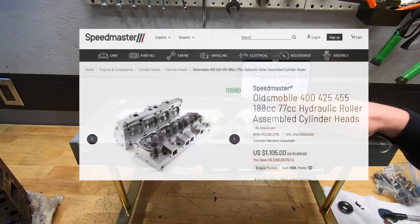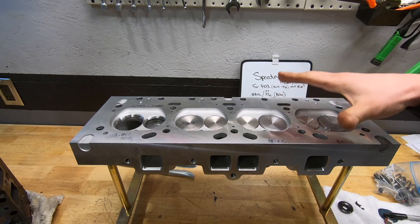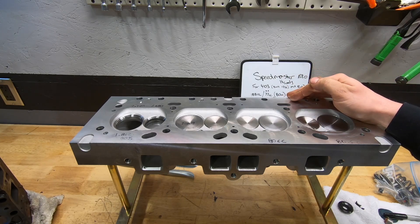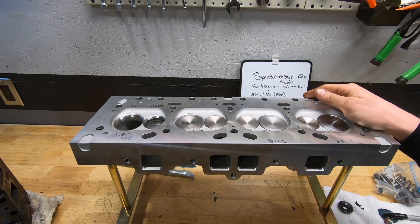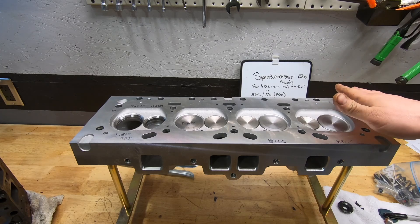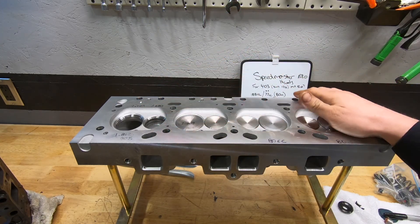I ordered these heads direct from Speedmaster. When you order them assembled like this, there is a bit of a wait time because from what I understand they assemble these in the United States, though it's an offshore casting. Let me talk about the things I like about this head. The casting is really good - the decks are really thick, the casting is really smooth, everything looks really good. The machine work on the deck surface is super flat. The valve job is actually really good - we got a multi-angle valve job.